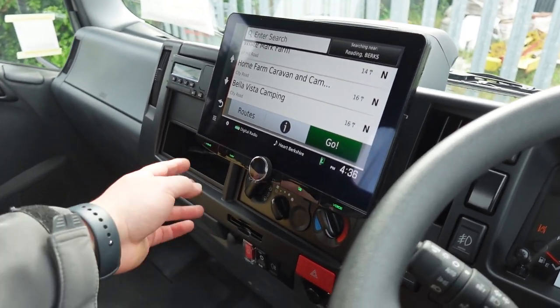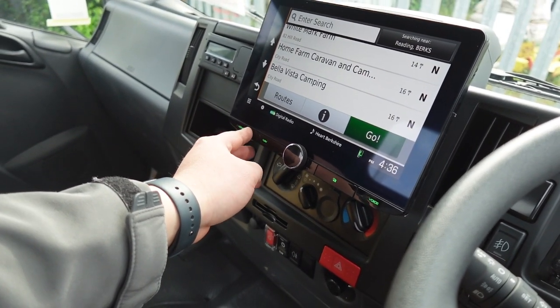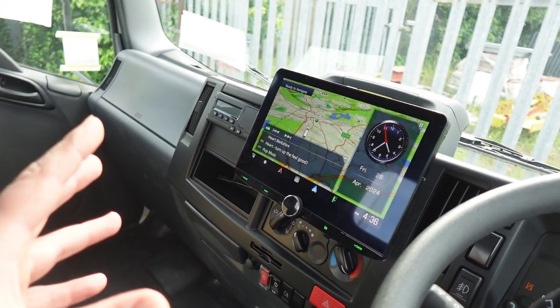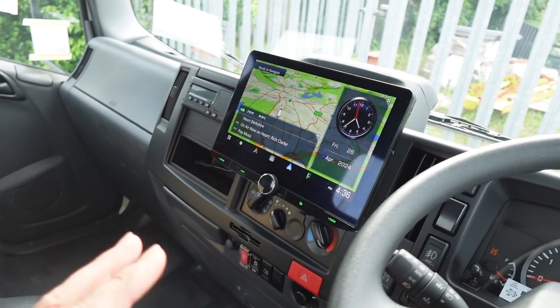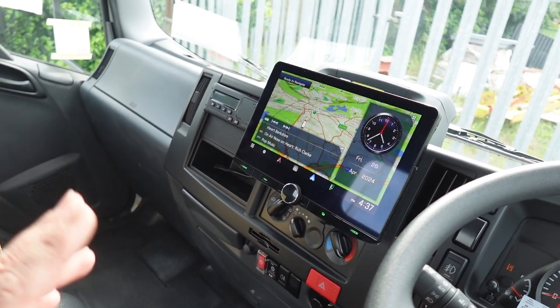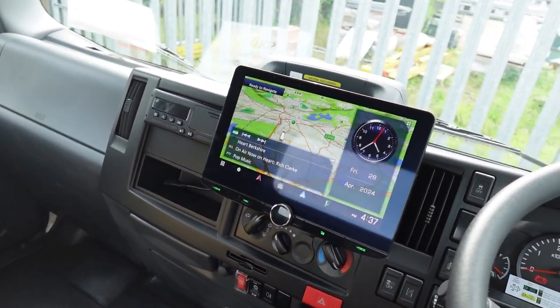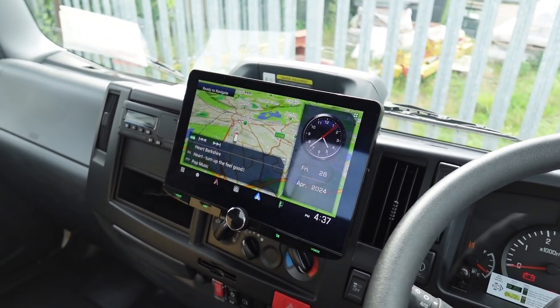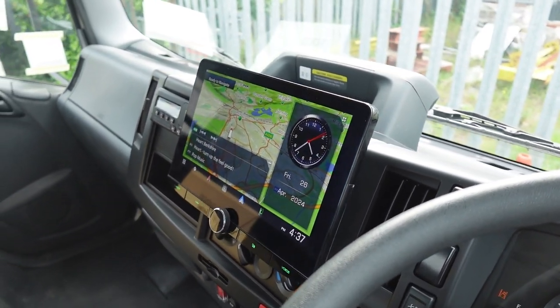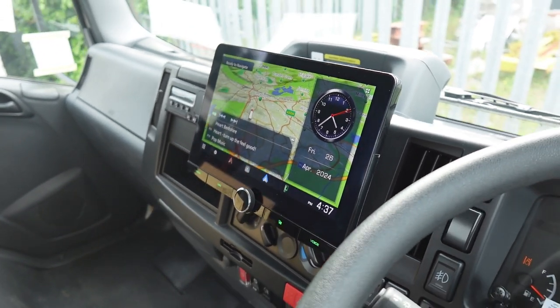That's probably not something this particular user is going to be doing. Other features inside this head unit: you've got wireless Apple CarPlay — you don't have to use a cable — and that's the same for Android Auto. So wireless CarPlay and wireless Android Auto for things like phone connectivity, maps, music, all the things you'd ever need while driving with your phone.